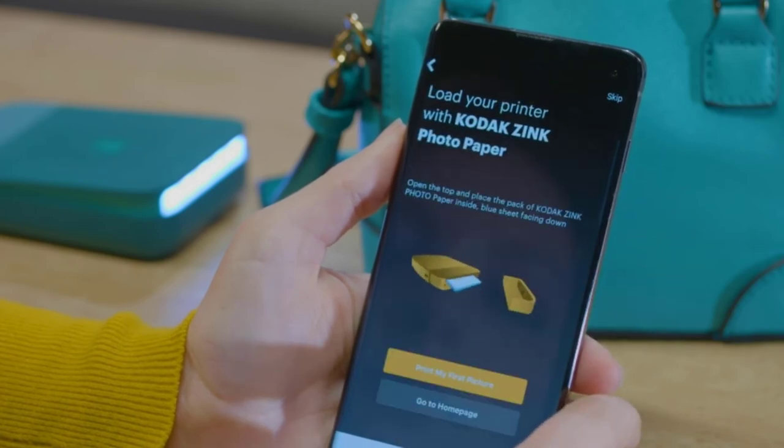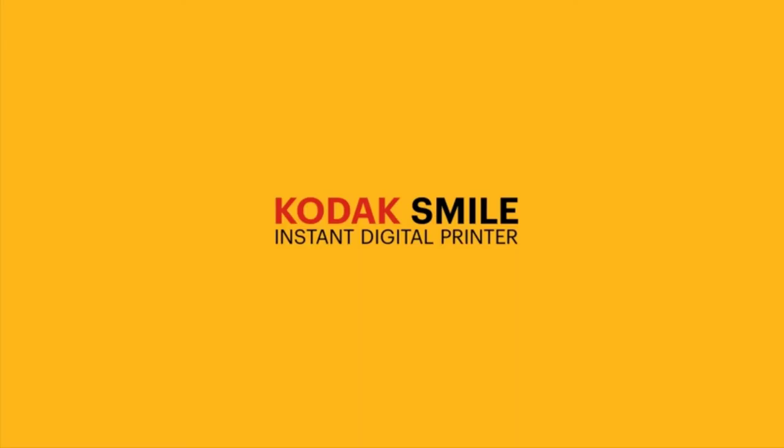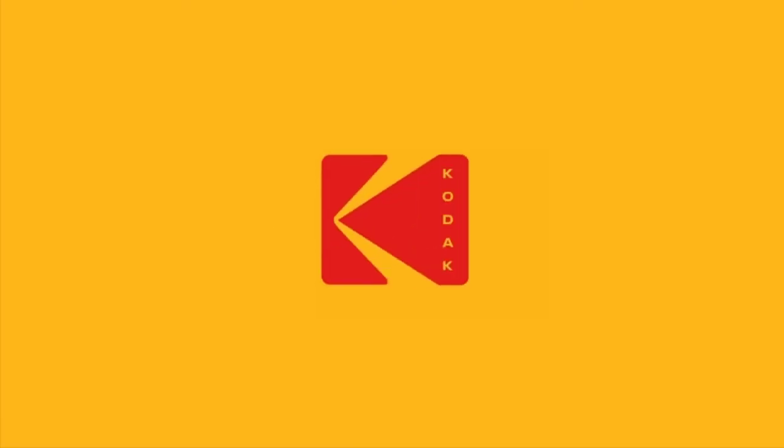A benefit of the Kodak Smile is a longer-lasting rechargeable battery than similar products. The battery fitted to the Smile will allow you to print up to 40 images on a single charge. The battery charge time is not that long either, coming in at 2 hours — enough time to have a break in a cafe to get some charge back into the device.